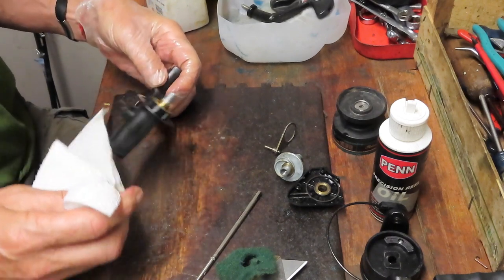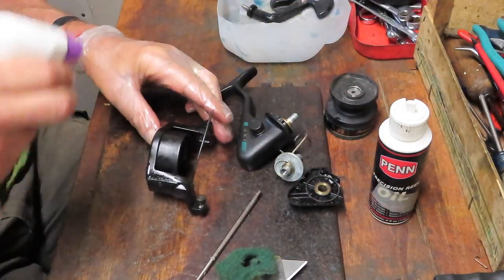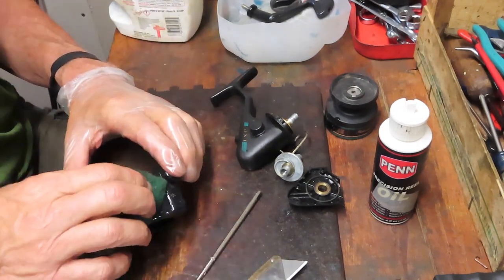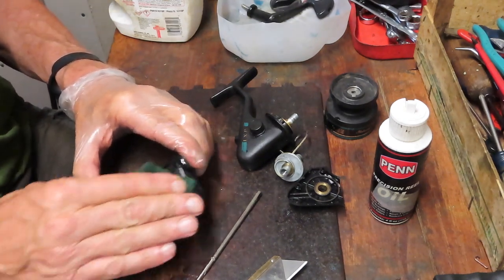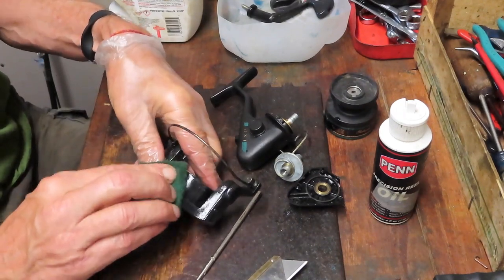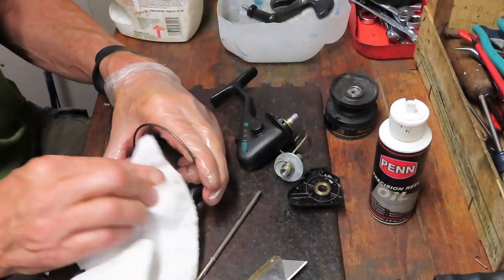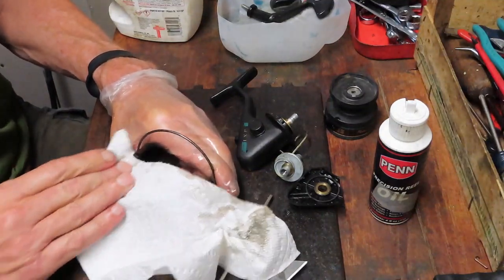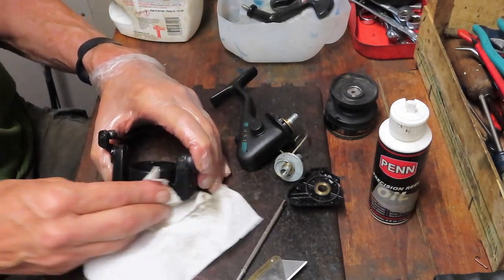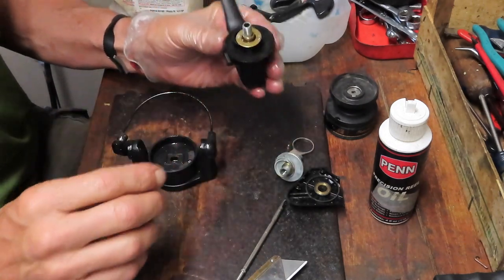One of the problems with these graphite cases is they get the effect of the sun and UV rays and they dull. Folks ask what they can do to restore the luster, and you really can't — there are things with momentary effectiveness, but over time it will revert back to the fade from the sun. That's just something you live with. But you can always keep it clean — just get the old water residue, fish residue, and whatever else off the case, and that'll last you a long time.